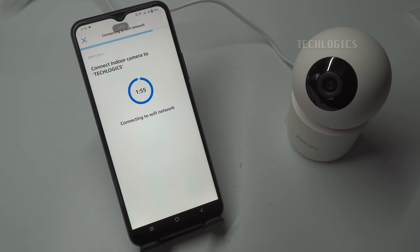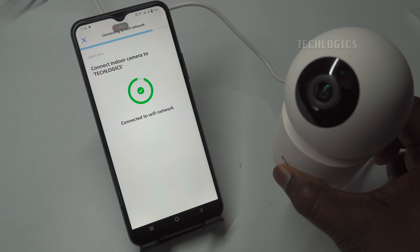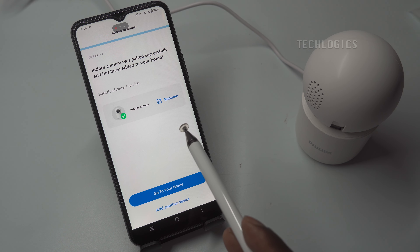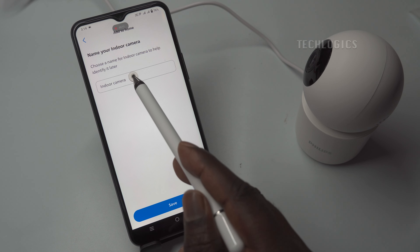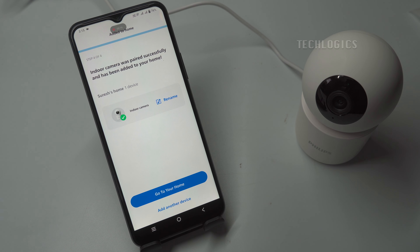Once the connection is established, the app will display a message stating the camera has been added successfully. This confirmation indicates that your camera is now ready for use and can begin monitoring your desired area. Additionally, the camera's LED will turn green, signaling that it is connected to your Wi-Fi and fully operational. You can customize your camera's name according to your preferences or specific use, which can help you easily identify the camera, especially if you have multiple devices.